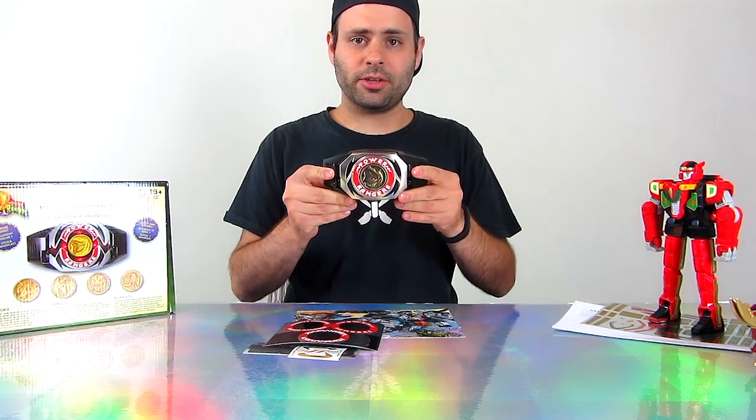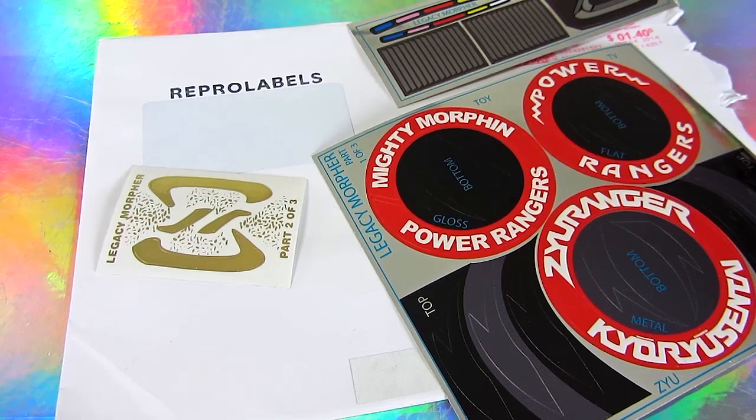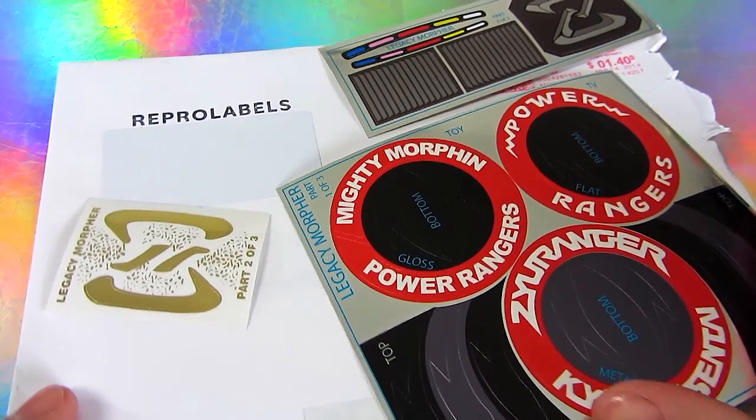Hey guys, recently I saw the Kiryuger vs. Go Busters movie and they actually used the Bandai America morpher as the Jurainger prop morpher. So the minute I saw that, I knew I needed some reprolabels.